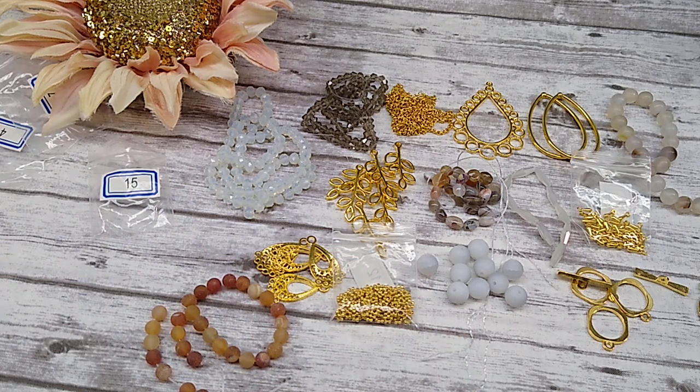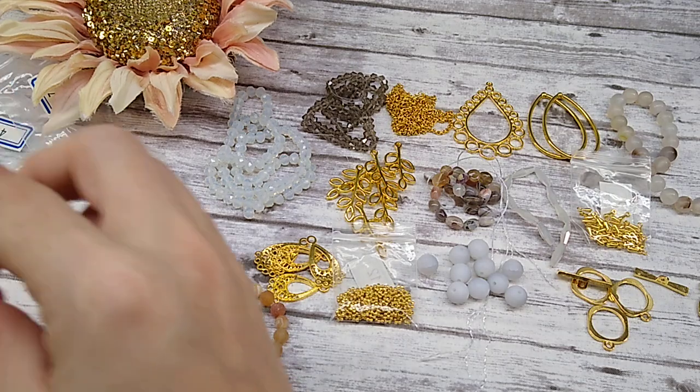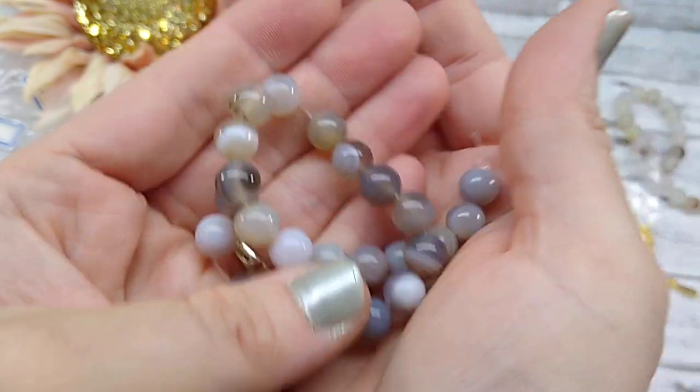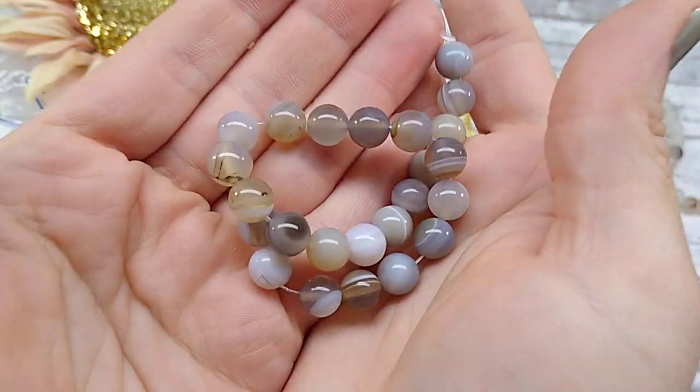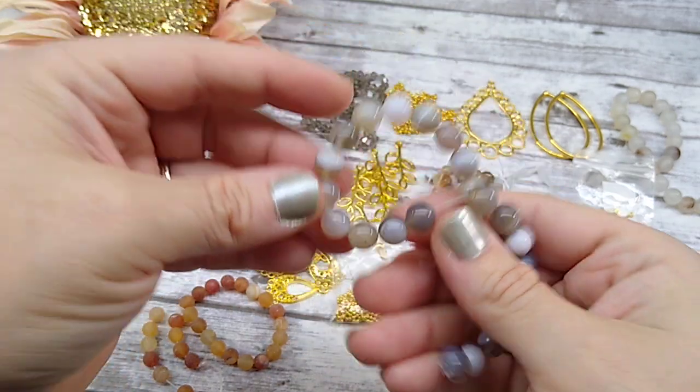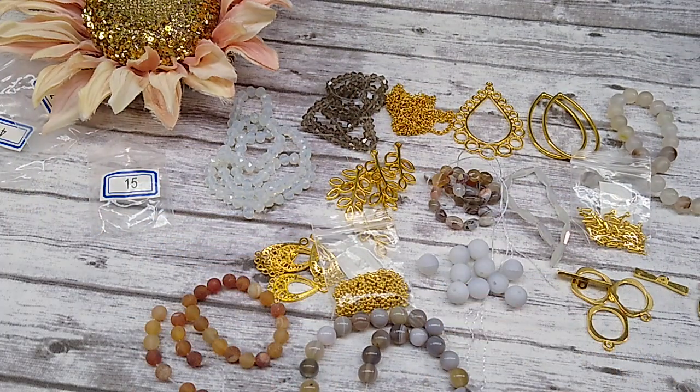Number eighteen is approximately a 7-inch strand of 8mm natural polished agate beads. These are really pretty. I can't believe people didn't like this box this month — I love it. These are really pretty and I think it all goes together really nicely too.